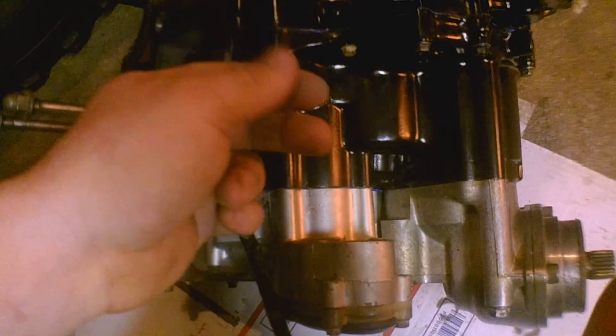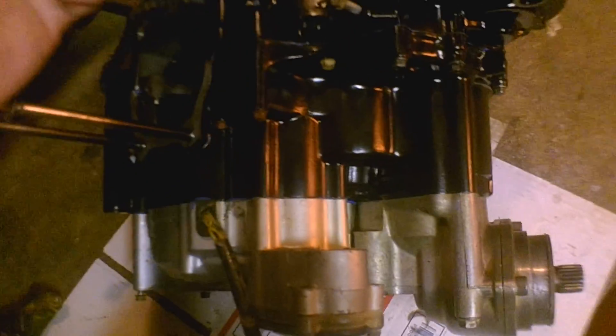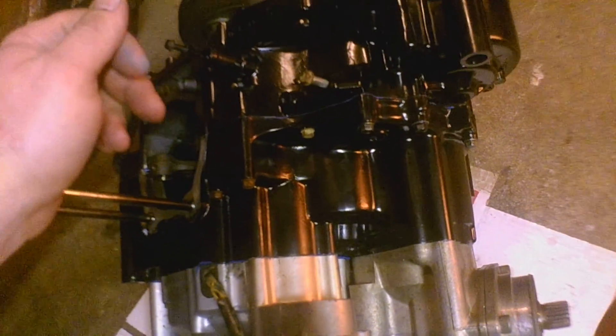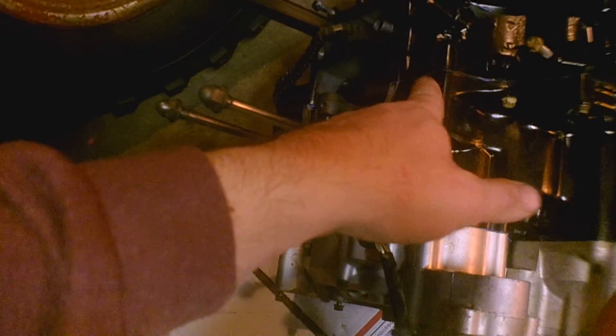Because eventually when all that gasket sealer on the inside flakes off, it gets sucked up in your oil pump. I just don't want that shit flying around the engine. Ended up putting a small bead on the center of the case, just to be safe.